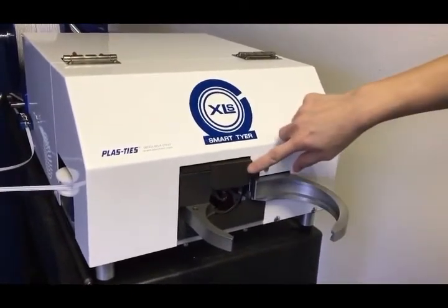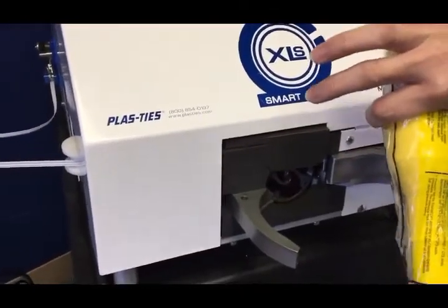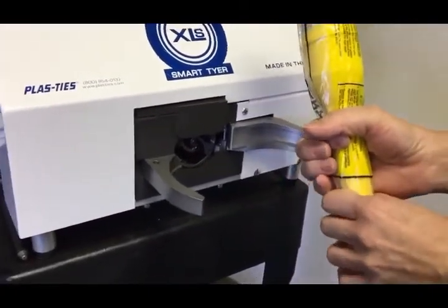So here we go. Here's the trigger mechanism — just push the product in to activate the machine. And here's the larger. We're going to apply one tie here, one tie here, just to show you how it will self-adjust.